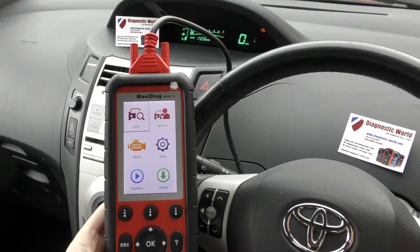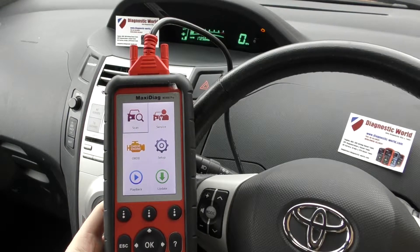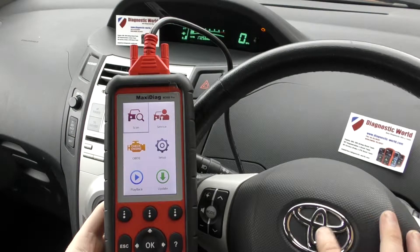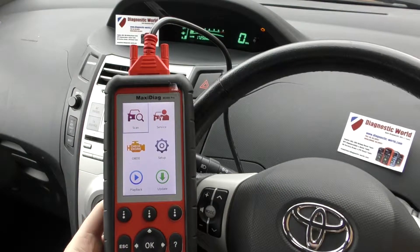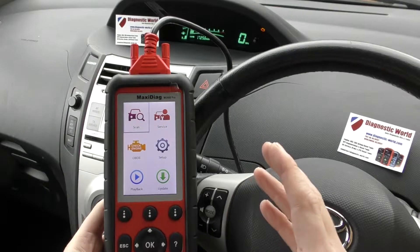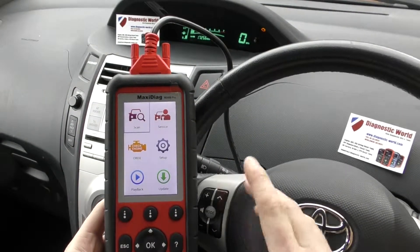One thing you need to be aware of is that unfortunately fake units and cloned units do exist — we only stock 100% genuine units. So in this Toyota Yaris we have the check engine light showing on the dashboard there, as you can see. We're going to use this tool to first of all diagnose the fault, and then of course we'll go ahead and erase the trouble codes and get rid of the check engine light.